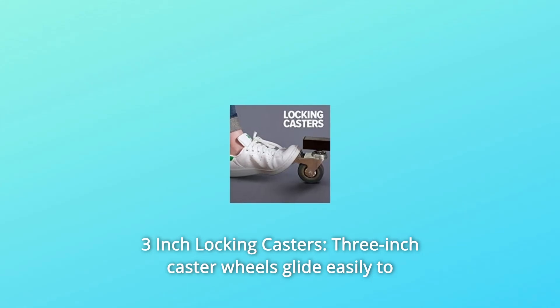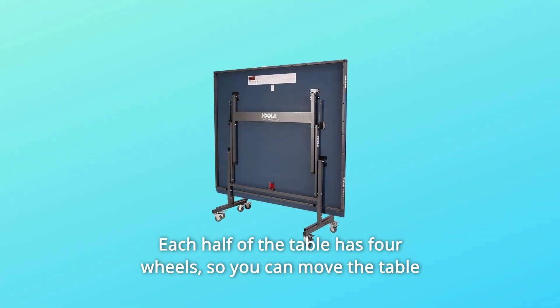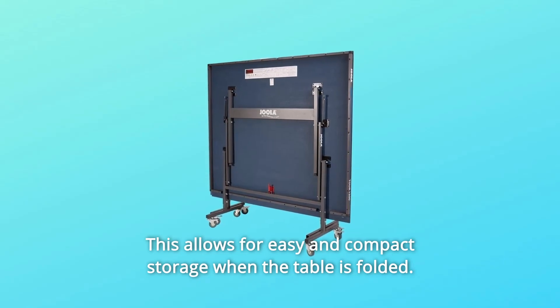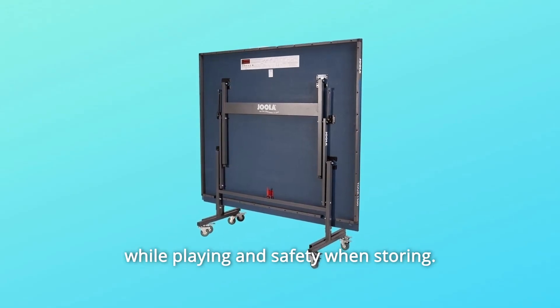Number 6: 3-Inch Locking Casters. 3-inch caster wheels glide easily to make moving the Tour 15-0 simple. Each half of the table has four wheels, so you can move the table as a whole or when separated. This allows for easy and compact storage when the table is folded. Each caster wheel also features locking devices to ensure stability while playing and safety when storing.